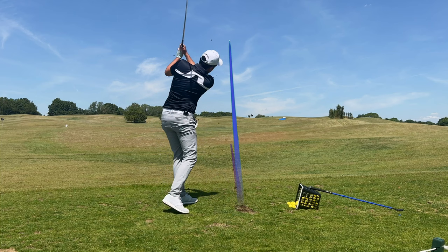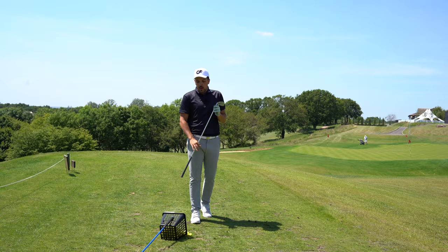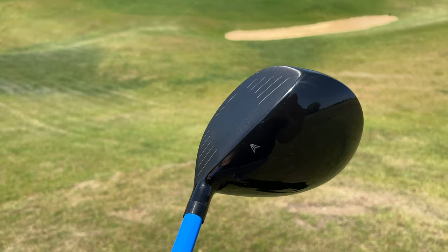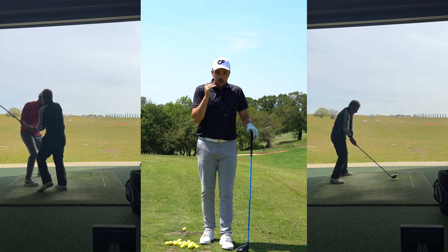I want to talk about other things I found with Lagshot beyond just rhythm, tempo, and lag - specifically how it's helped my takeaway. Let me show you this takeaway drill with the driver. You guys probably came here to see the driver as it's the most frequently asked question in my DMs. I'm not going to take all credit because my coach actually taught me this - I had three lessons with my coach using Lagshots. I wanted to get my information straight, honest, and factual for you guys.